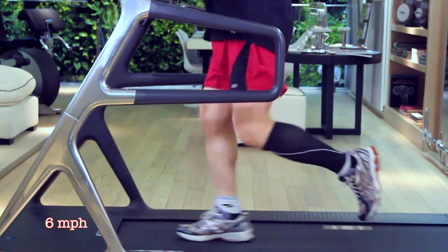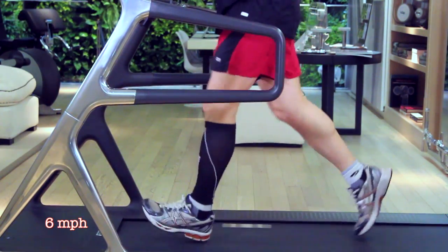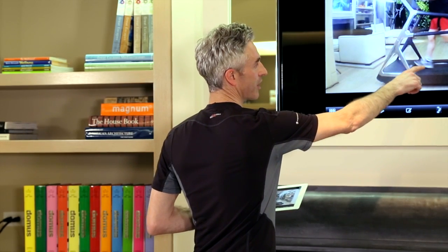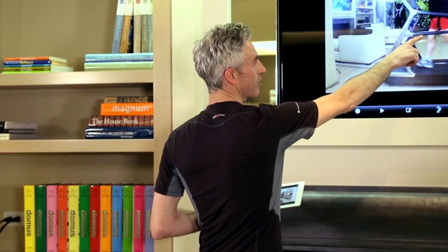One thing that is going on is we are landing on that heel. If it doesn't lead to issues down here or in your shin or in your knee, it can lead to issues in your hip.